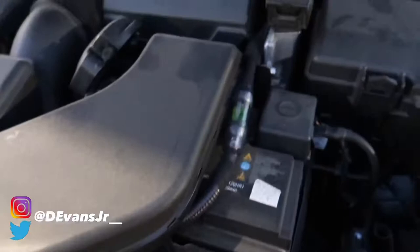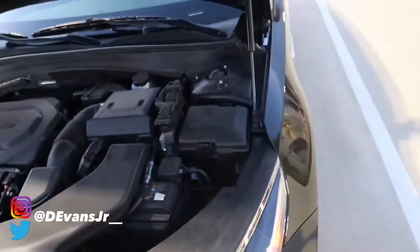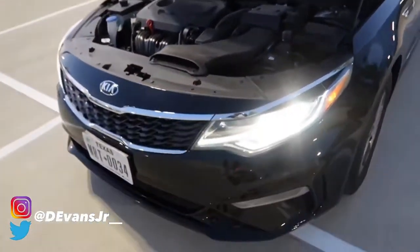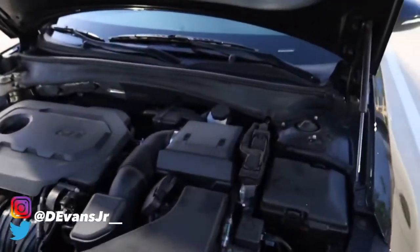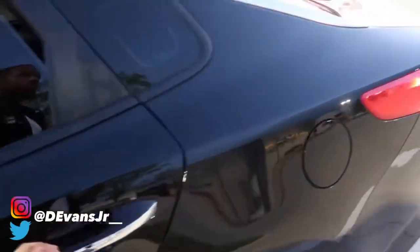Let me know down in the comments if I'm tripping. I do need to get a new battery for this car — I want to get a red top because I noticed a couple nights ago I was letting it bang a little bit and my front lights were flashing. So I do want to get a new battery for this car as well.